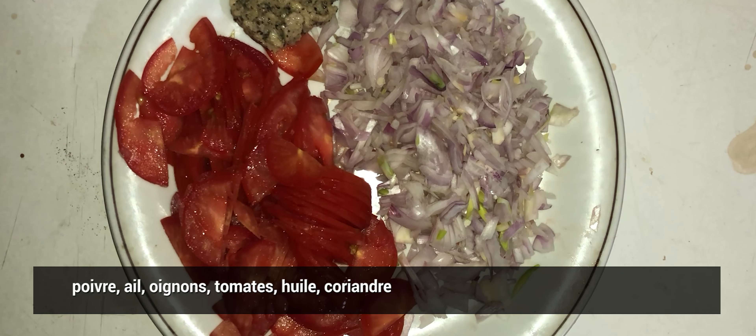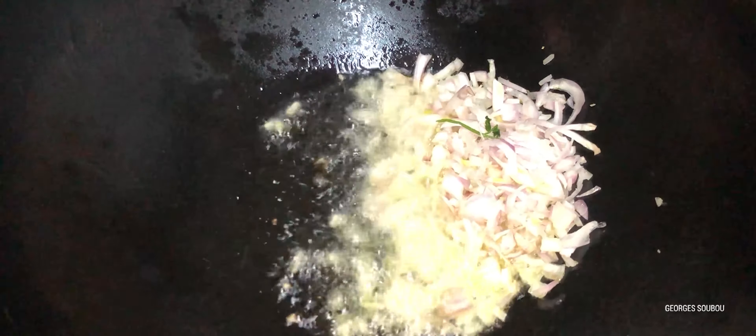Pour ça, on a les ingrédients. Il va falloir du sel, du poivre, de l'huile, des tomates, de l'ail. Il va falloir aussi des oignons et un peu de coriandre pour mettre en dedans.